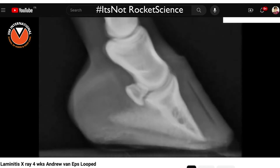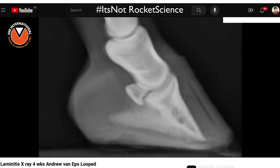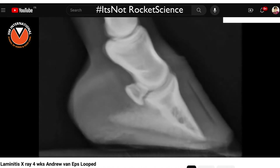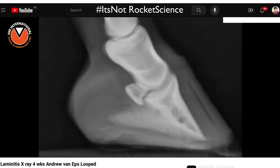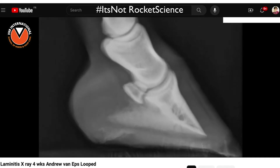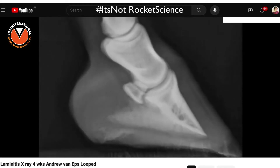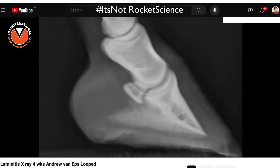This is a video by Andrew Van Epps, who worked with Chris Pollitt for over 10 years. It's an x-ray time lapse over four weeks trying to show the progression of laminitis — P3 rotating and sinking through the capsule, separating from the hoof wall, which is what laminitis does, and decreasing in solar depth.